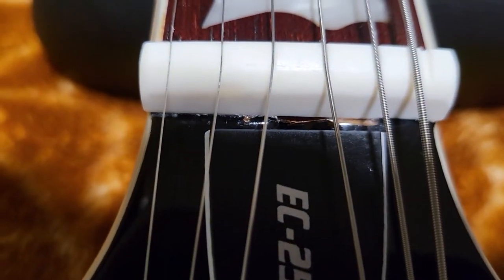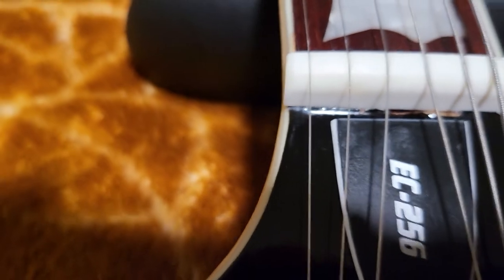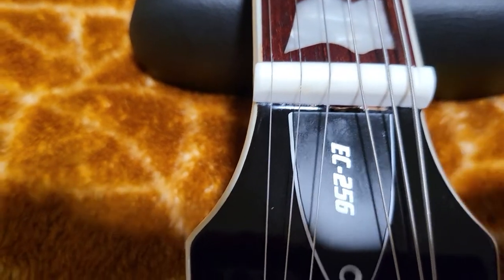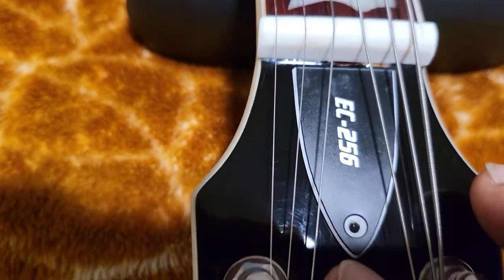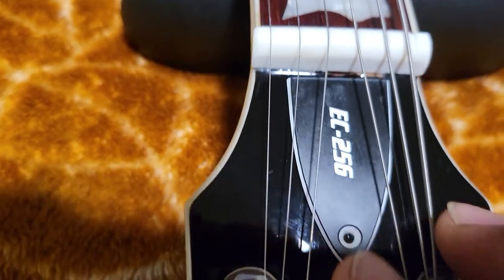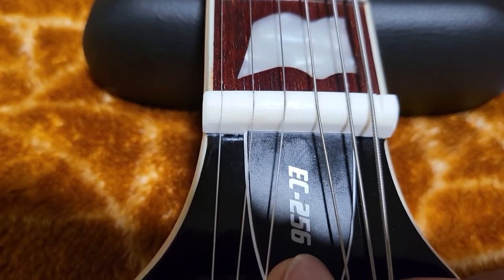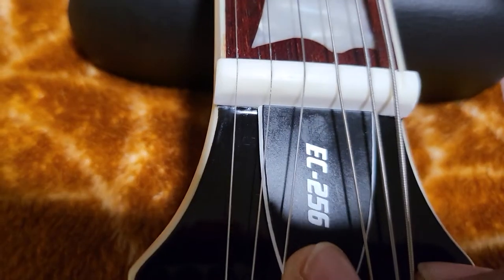Don't use a lot of force because it's going to chip. It's very important to use a blade to cut the side so it won't chip. Luckily, even though there's a very small chip, it's covered by the plate here so you can't really see anything.